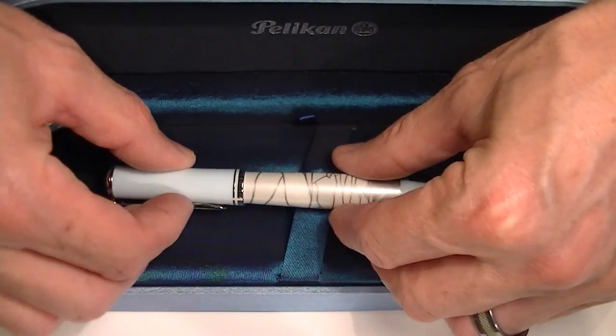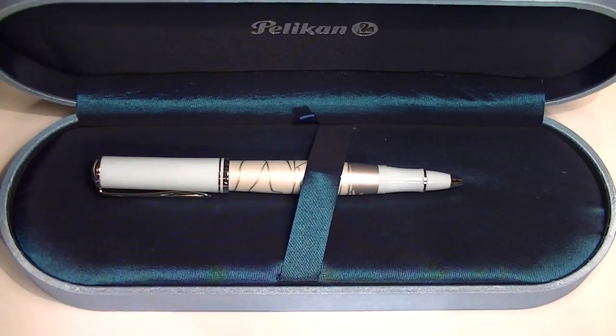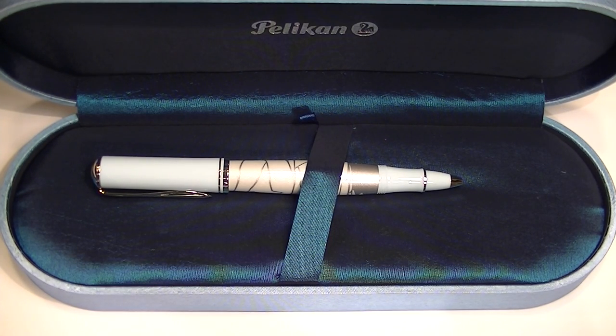Great looking pen. It's a special edition and it's only available for a limited time, so get your Pelican Eternal Ice Rollerball Pen at PenChalet.com.